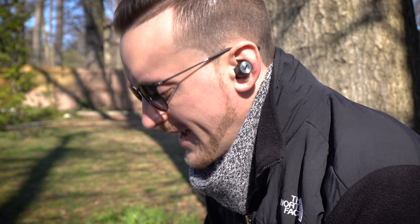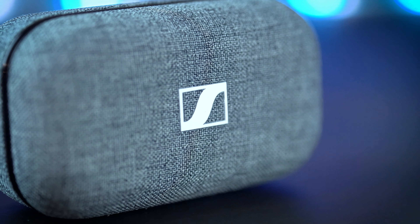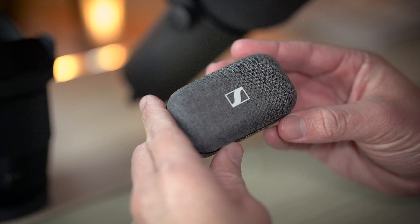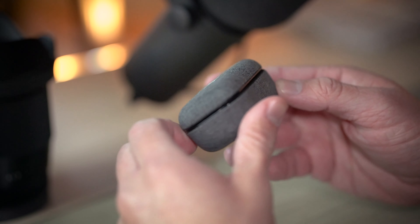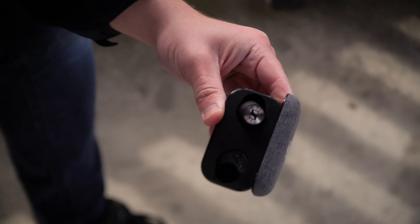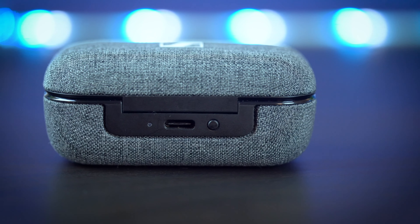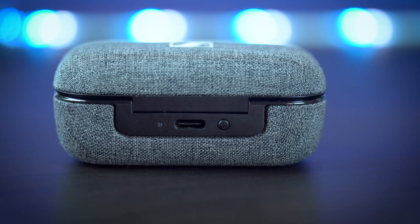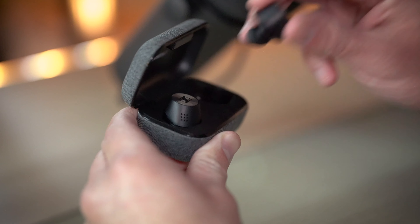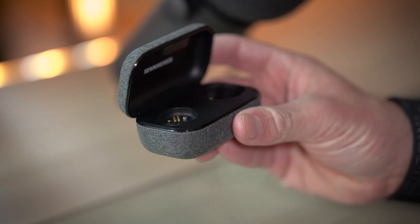It's pretty impressive how much tech Sennheiser packed into these tiny little things. Alongside the earbuds, there's also the included charging case, which features the same elegant fabric finish as the originals but now comes in a space gray color and it looks gorgeous. The case still charges via USB-C; however, it now brings with it up to 21 extra hours of battery life to the earbuds. The buds themselves are rated at 7 hours on their own, so you're able to achieve up to 28 hours in total with this set.